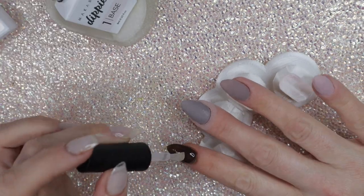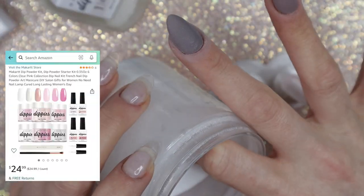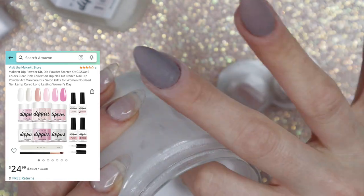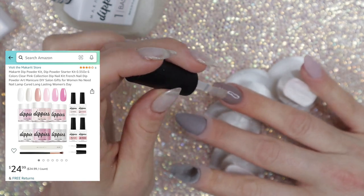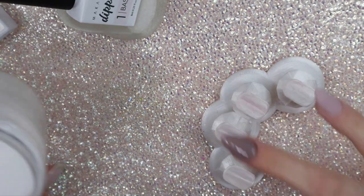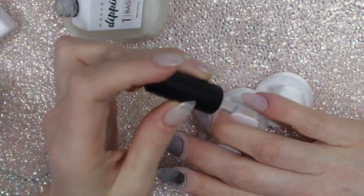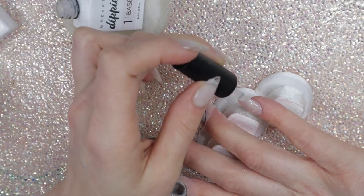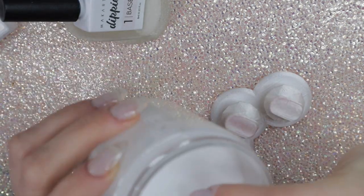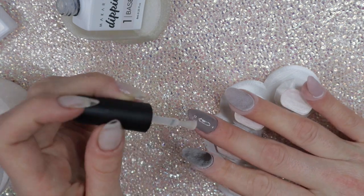I'm checking the McCart Amazon page right now and found a set of their Dippies Kit that comes with the same things I have here, except with different dip powders — and their other set comes with clear included. Let me know in the comments if you'd like me to purchase and review it. It's $24.99 at the time I'm looking, which is not a bad price for everything included — six small jars, about 10 grams each. It's a really good starter kit bundle deal.